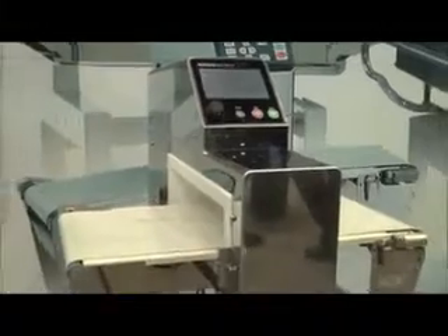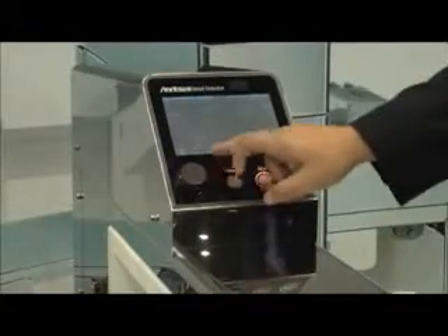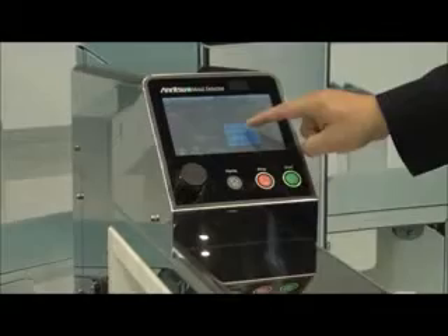I'd like to introduce our metal detector product line. We have dual wave and dual wave high accuracy models. This is our dual wave high accuracy model. It has a new integrated touchscreen and it is actually two metal detectors built into one. What that really means is we have the ability to inspect for both ferrous and stainless steel metals at their specific phase angles simultaneously. It is really an advancement in technology unique to everyone else.